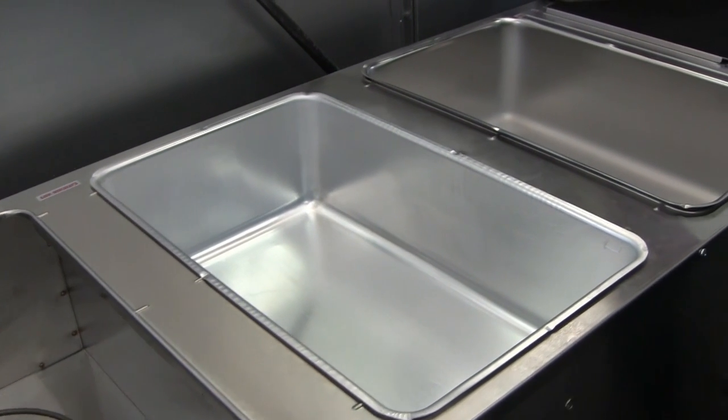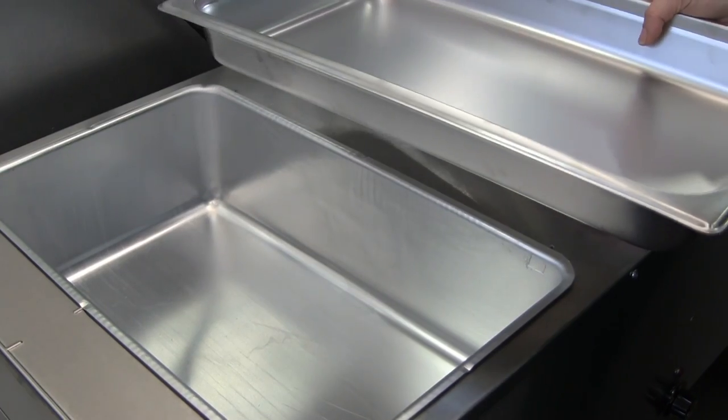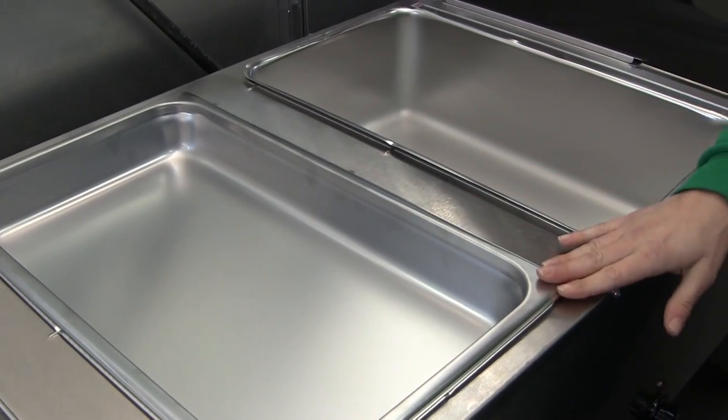Here we have a four-well steam table. Each well holds one whole size hotel pan or steam table pan — one hotel pan inside each well.